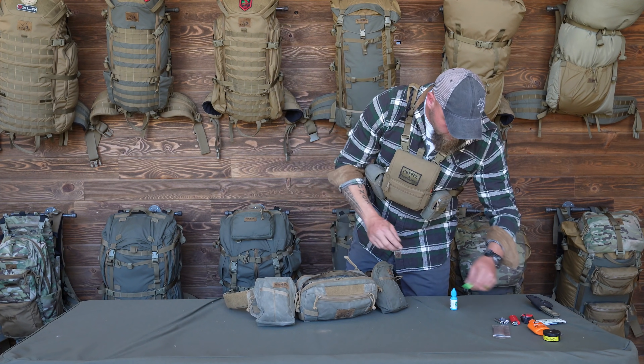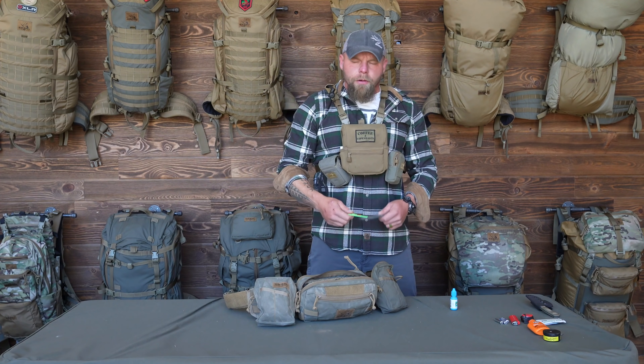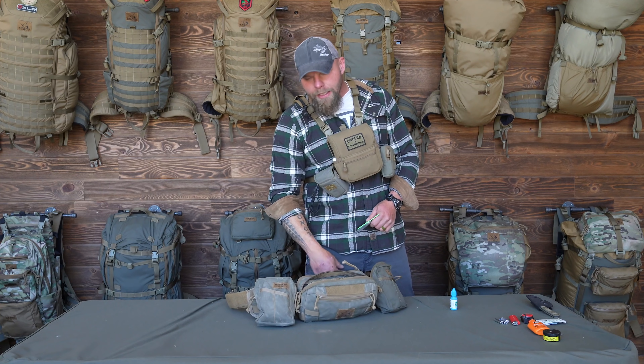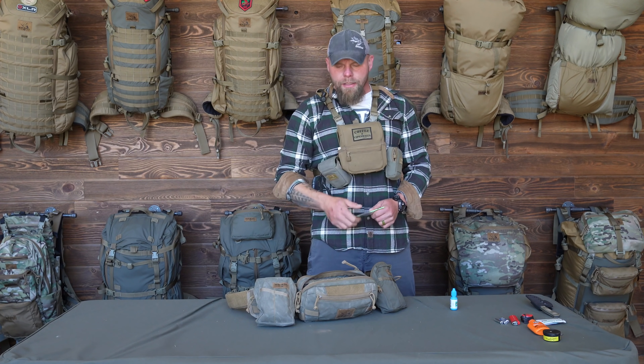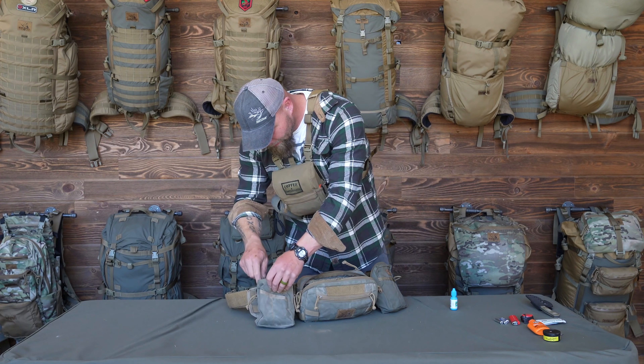I carry marking ribbon in case something gets hit and we have a blood trail. I also have a title knife and backup blades. You might wonder why I have all these knives — again, I may need to separate the systems, or if I leave the pack in the truck I've still got everything I need in the Rogan. It's just a good idea and it's not that heavy.